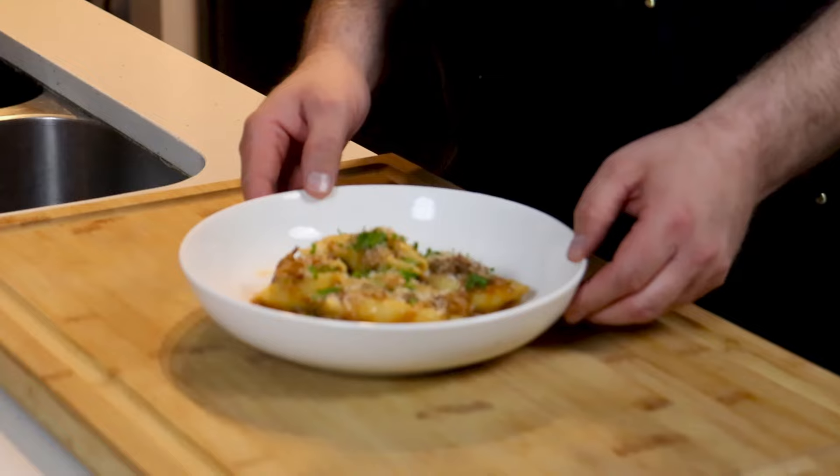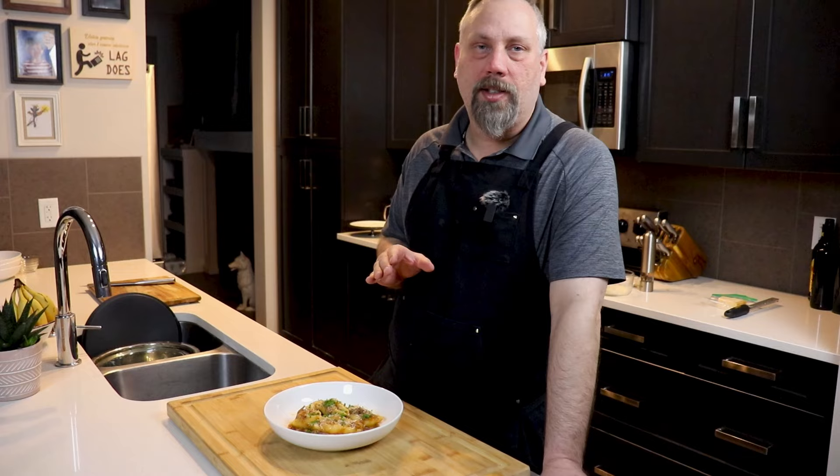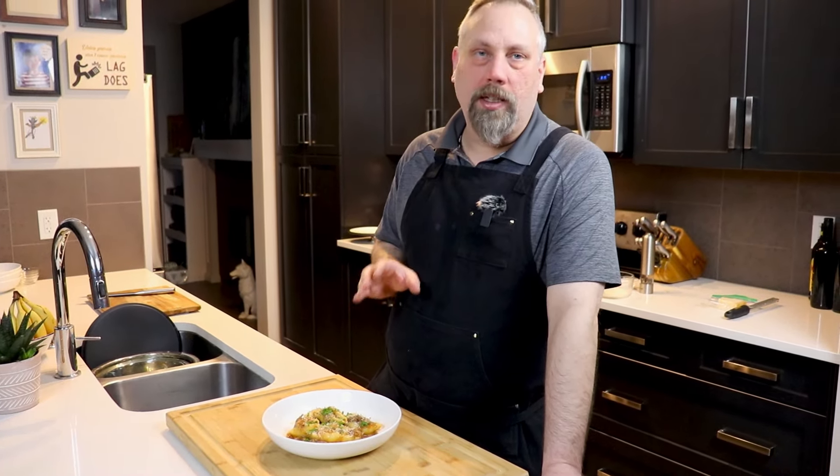Today we are going to make pasta alla Genovese. This is definitely one of my favorite pastas. I love it because I'm not the biggest fan of tomatoes and this is made with just a little bit of tomato paste but almost all just onion and beef — two things that I absolutely love. Let's just get right into it.